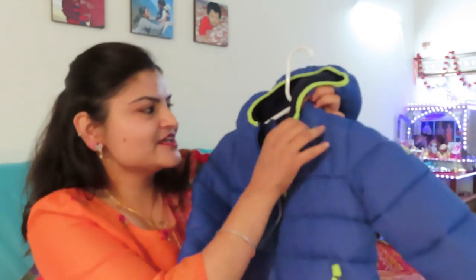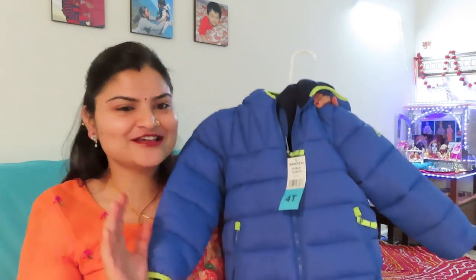Look at this. I have to share this — I bought it from Costco. By the way, there are very good jackets for kids and shoes at Costco. So if you want to do winter shopping, I would suggest going to Costco. You will get a lot of things there.